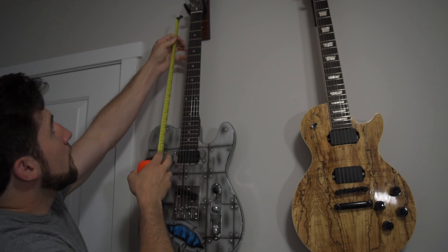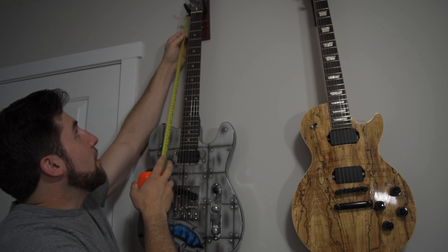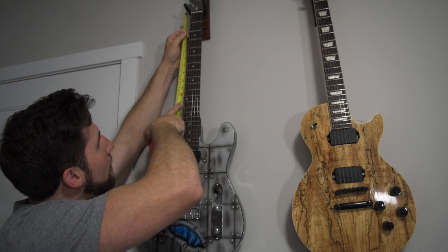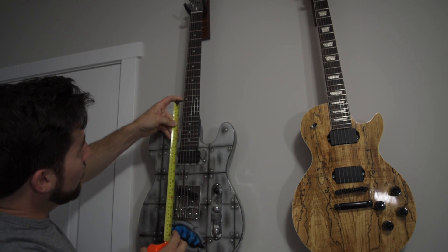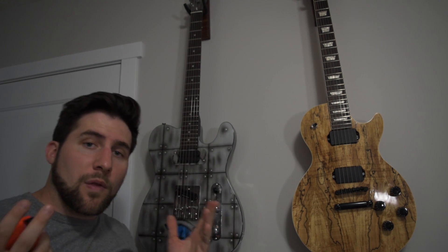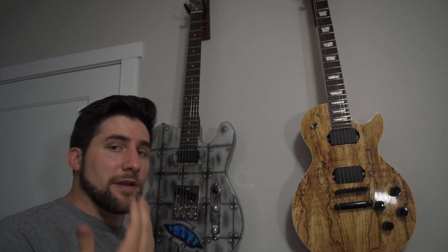So if I need to figure out if my bridge is in the right place — and this is not how you should do this, you should obviously have this on a bench — you measure the distance from the nut to the 12th fret, and then you know you'll have the same distance from the 12th fret to your saddles. You can double that distance to get your full scale length, or you can measure from the 12th fret down if that's your preference.